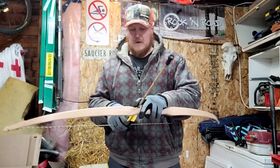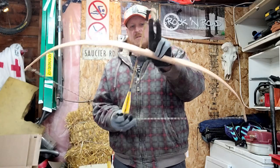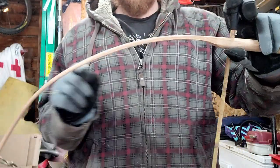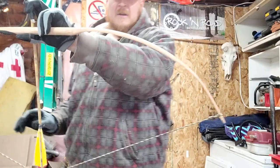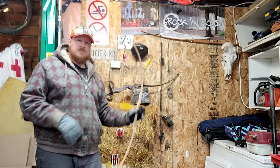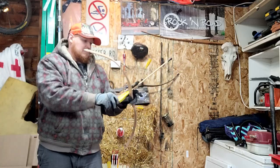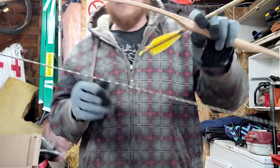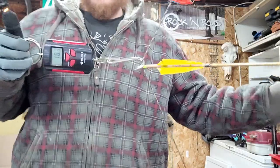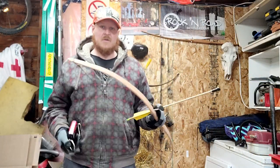This side is still sitting lower than the other, so I'm getting more bend out of this one. Now that I've kind of fixed that hinge I'm just gonna scrape a little bit out of here so we can get this up just a little bit higher, and I think that's going to be good. I always put an arrow in unless it's up on the tillering tree - if I happen to slip I don't want to dry fire the bow. That's looking pretty good. Final draw weight - 10 pounds at 20 inches. That's exactly what we're going for.